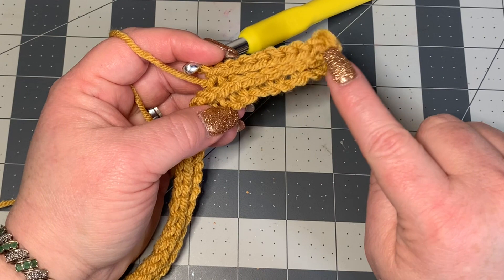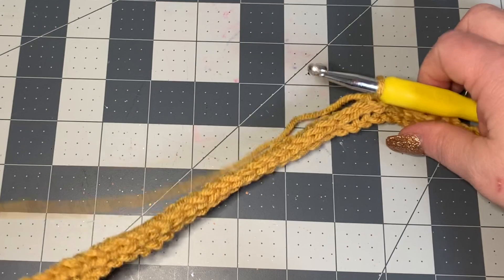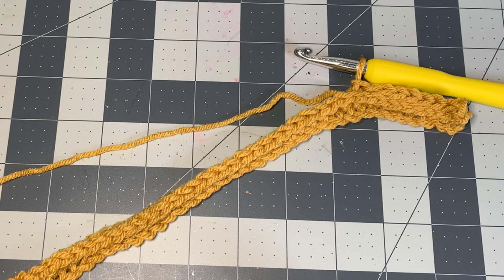You can already see the knit stitch look appear — of course this is crochet, it just looks like knit, which is really fun. Keep doing that back and forth until you get approximately 20 to 23 inches, depending on who you're making this for.